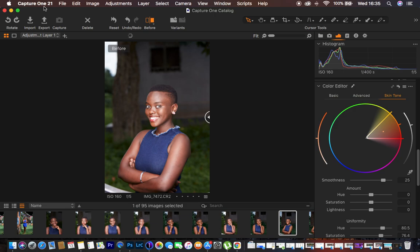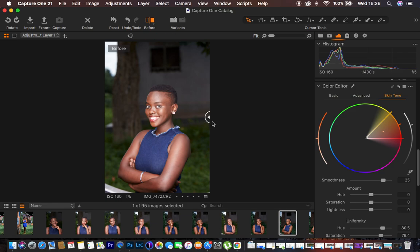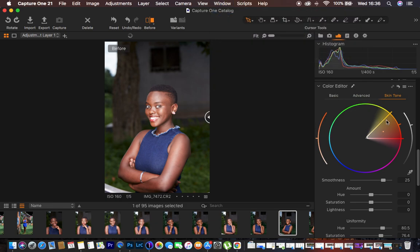I'll show you guys what I usually do, and before I proceed, make sure you import your image. You have the import option and you have to choose the folder from which to import your images. Since I already have this imported, I'll show you my routine. If your Capture One looks different, to get the settings and sliders on the right-hand side, come to Window, then Workspace, then Migration, and you'll have them the way I do.